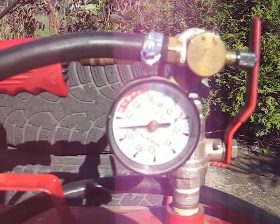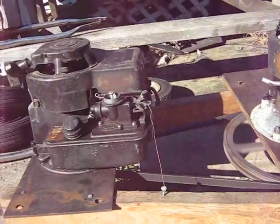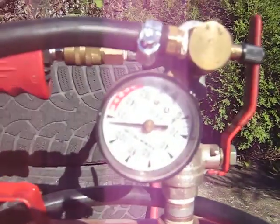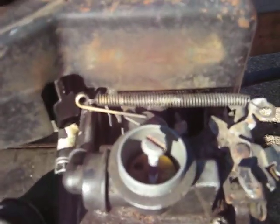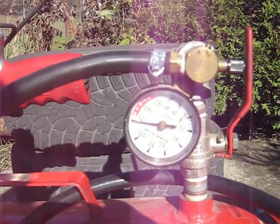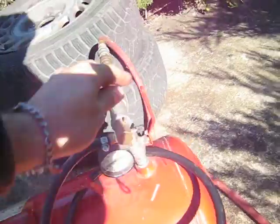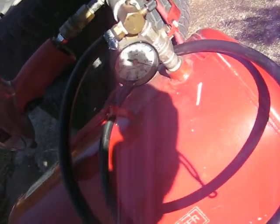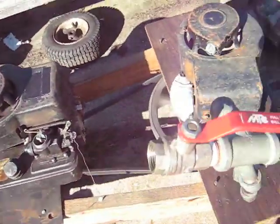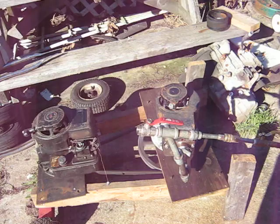110. We'll make her up to 120. 125. As you can see, it does indeed do 125 PSI — now it's just blowing out that valve there.